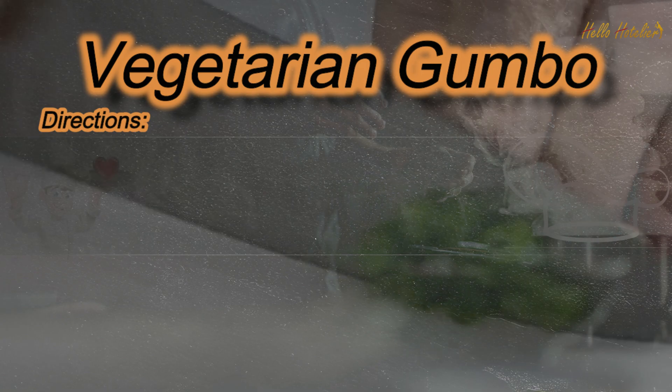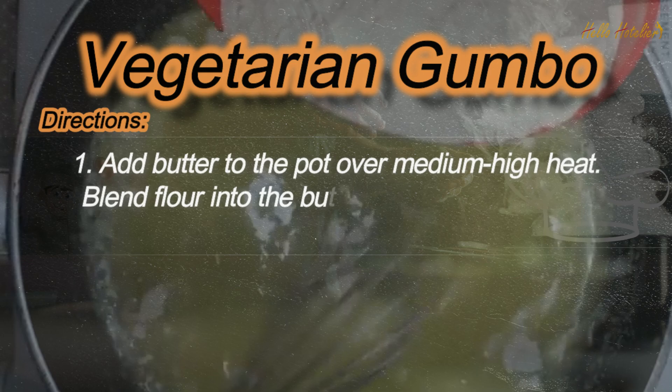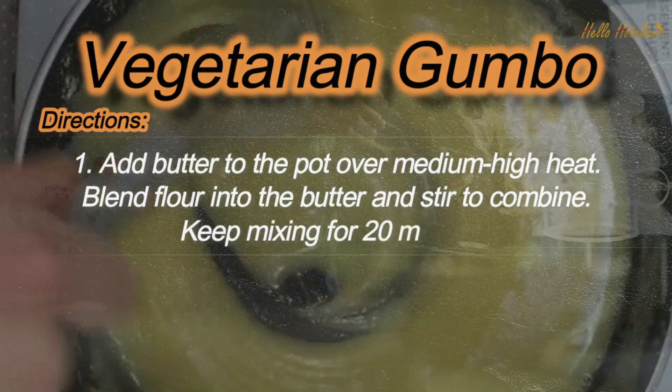Directions. Step 1: Add butter to the pot over medium high heat. Blend flour into the butter and stir to combine. Keep mixing for 20 minutes.